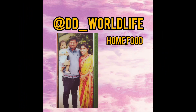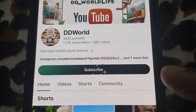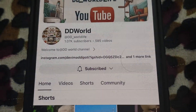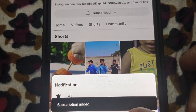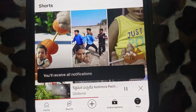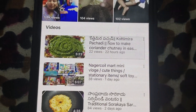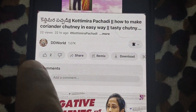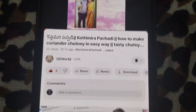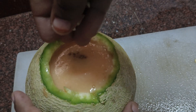Hi, ndi namaste, namei devy! Welcome back to our channel DD World Life. Before we start this video, please subscribe to our channel, press the bell icon, and click 'All' notifications so you get notified first. And if you like our videos, please give a like — thank you so much!